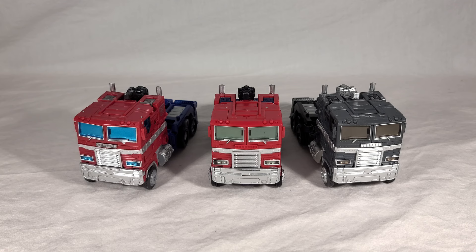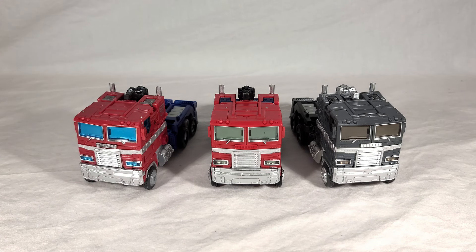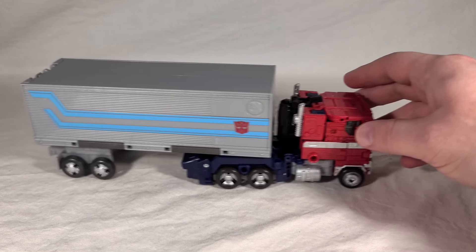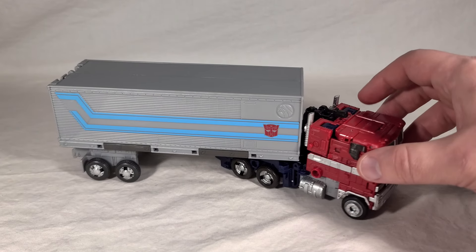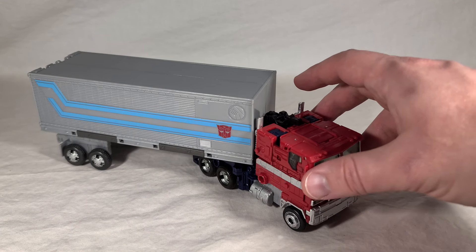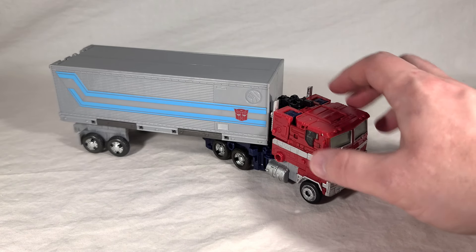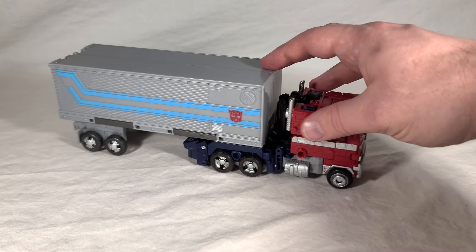Here's a quick look at all three currently available versions of the Earthrise mold — from left to right: Earthrise, Netflix, and the alternate universe Optimus Prime, also known as dead Optimus Prime. These shots highlight just what a really nice little figure this is; the amount of detail on these things is impressive. Here's also a look at Optimus with the Earthrise trailer attached — being a redeco, he can use it and it works just fine. The colors on this might be a little bright compared to the more muted shades, but overall it looks very reminiscent of the original toy.